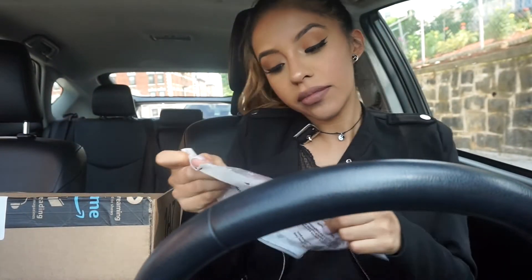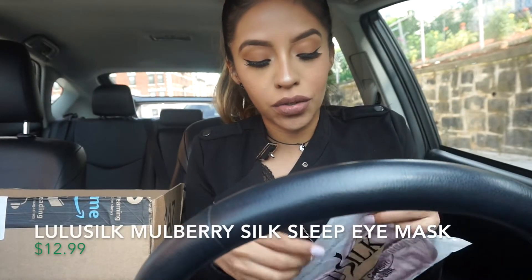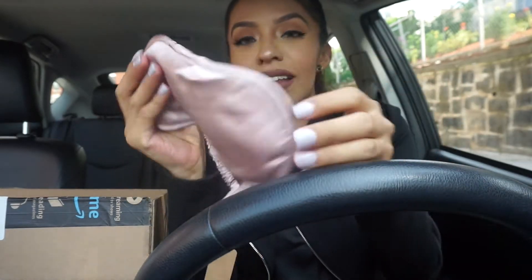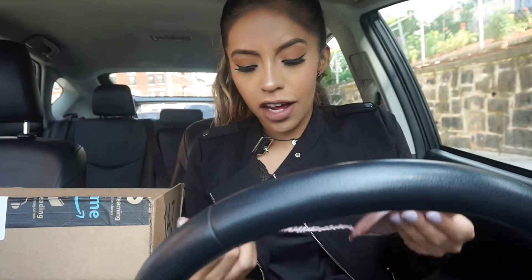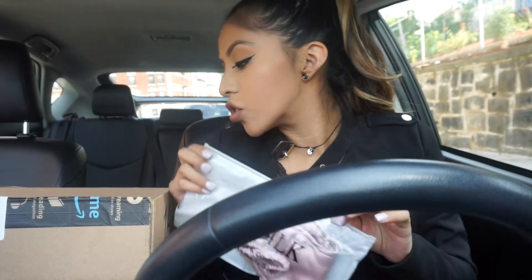So the first thing we have that I actually ordered from Amazon — this is just a mask to use when you're sleeping. It's like silk material, of course not real silk. I got it in rose gold because, you know, I love rose gold. I mainly got it because I hate when people turn on the light while I'm sleeping, so this one is going to come in handy. It wasn't that expensive. I'll put the items and where I got them in the description box, so just check that out.